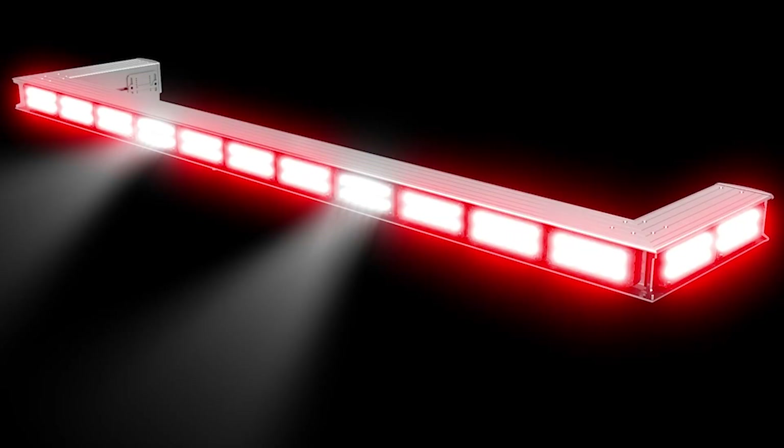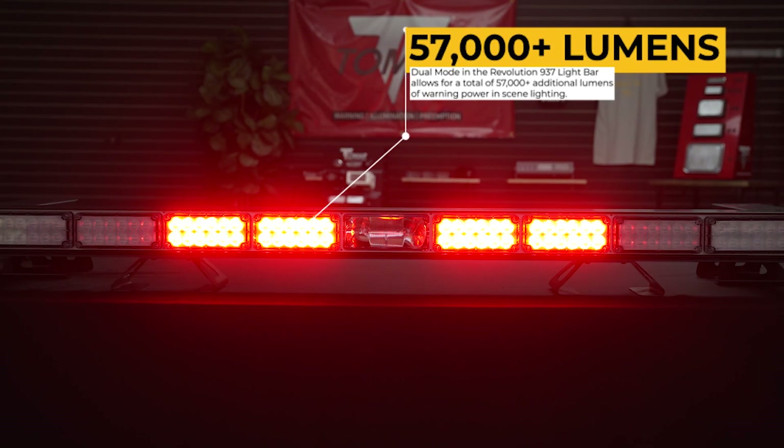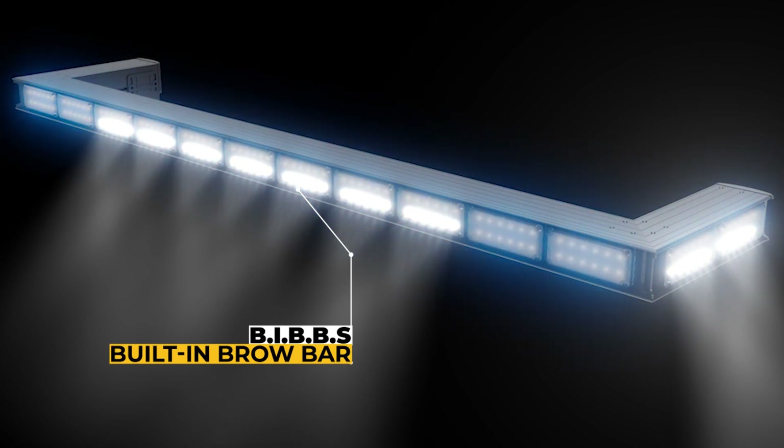In the front of the bar, departments have the same options they have on the side, with one exception. They can opt just for high-power, forward-facing scene lights, but the options we're really proud of with this bar is incorporating the dual mode on all of the warning lights, in addition to the built-in brow bar. That built-in brow bar is going to extend either five or seven modules across the front of the bar, depending on the length, and it's going to have a mixture of 13 to 26 degree angled-down lighting.